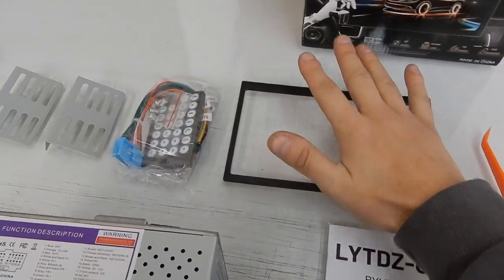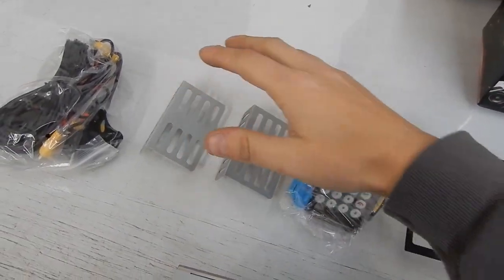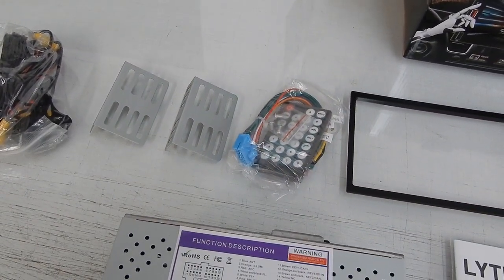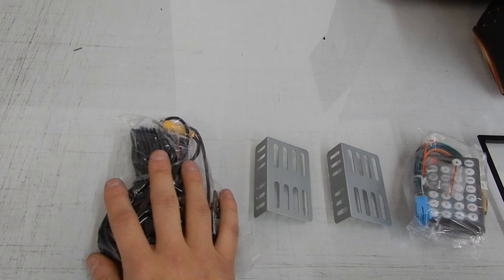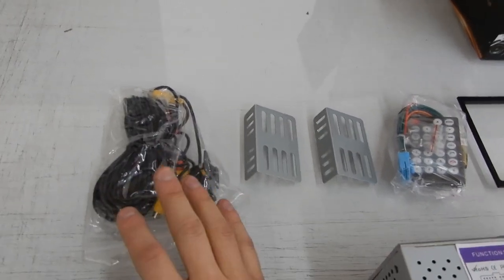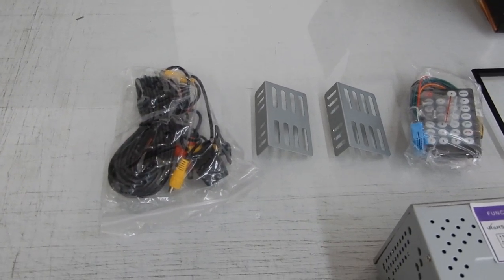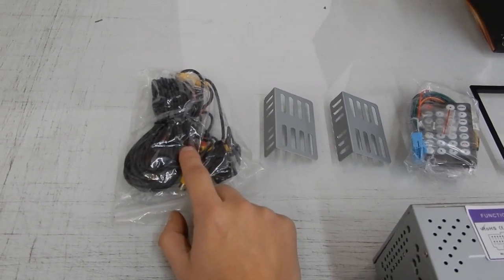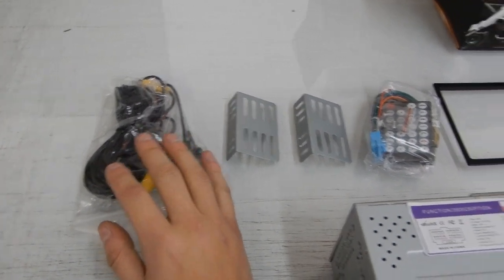I've got everything unboxed — obviously we got the owner's manual, that is the part number if anybody is interested in this head unit. Here's the head unit — it looks pretty good, it's a lot thinner than I imagined because a lot of double DIN head units are much bigger. We have all our wiring on the back, they even gave you a little pry tool. There's the surround, the wiring harness, a remote, and then there's also a backup camera — I totally forgot he wanted one installed.